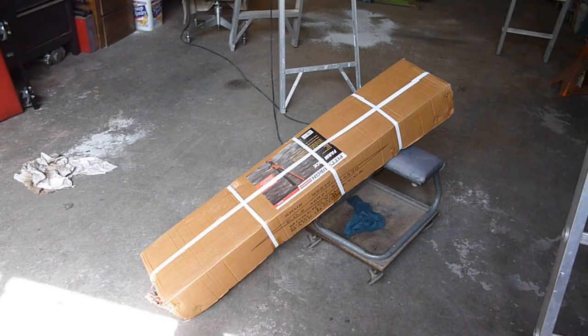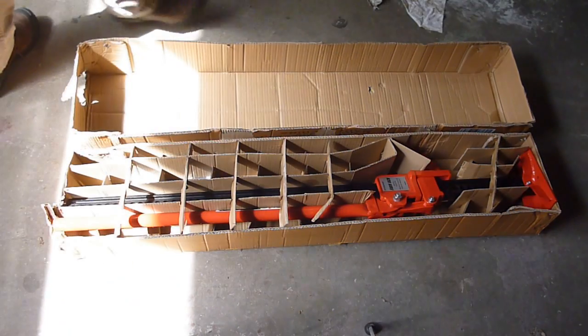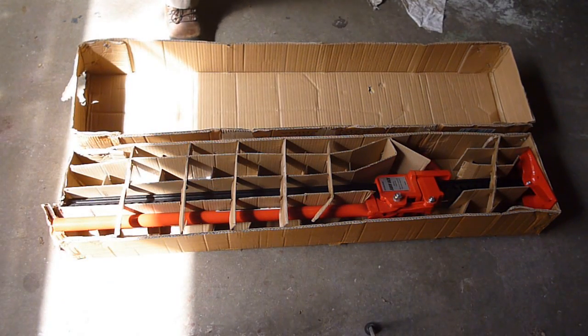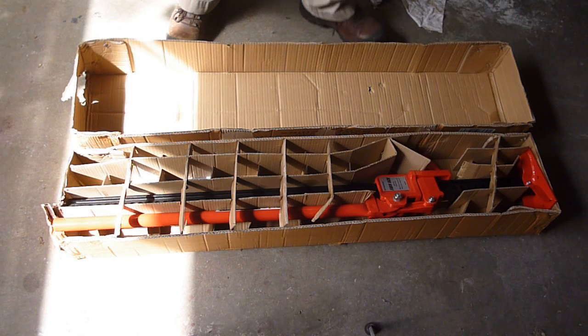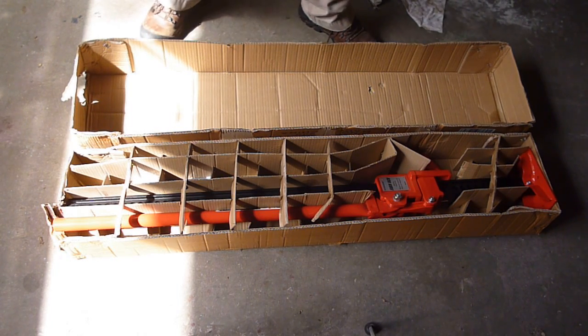Sam here and I got another Harbor Freight toy. So let's start unboxing. It seems to be boxed fairly well. One of the ends here is pushed up and kicked out of the box a little bit, but it doesn't look like there's a lot of little pieces or parts or anything.